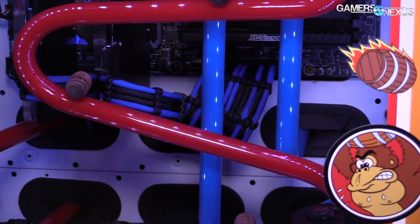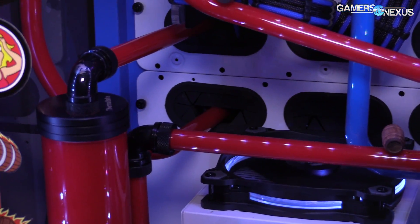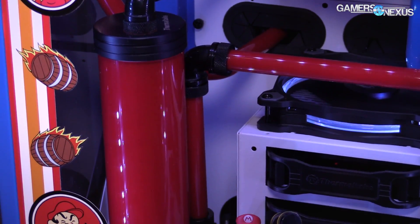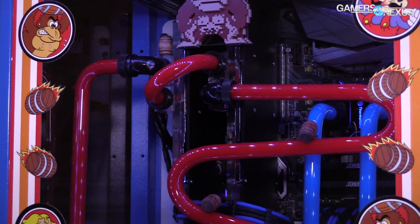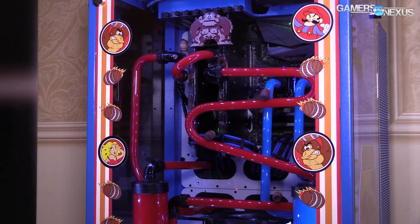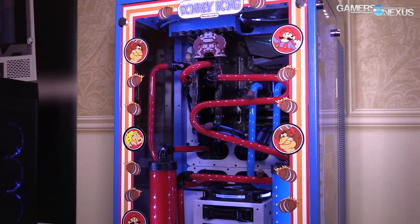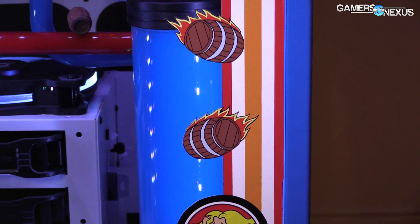Us here at Thermaltake, we're trying to educate people — show them what you can learn from us as far as using our product. Like our fittings, for example, they have a three O-ring design. There are two O-rings on the inside with an additional O-ring on the outside, and it's a compression fitting, so it secures it properly. It's real important to look at that when you're looking at different fittings, different colors — there are a lot of options out there.